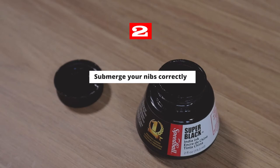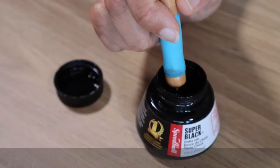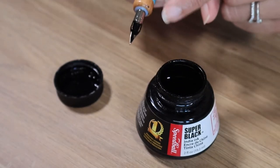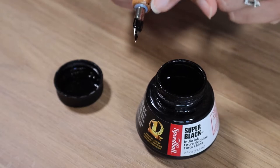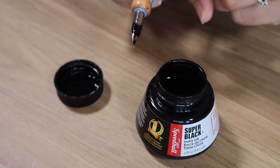Tip number two is to make sure to submerge your nib correctly. Make sure you dip your nib directly into the ink and don't let the ink go past the nib and onto the nib holder. You only want the ink to fill the reservoir, the little center hole, and that is all you're gonna need.